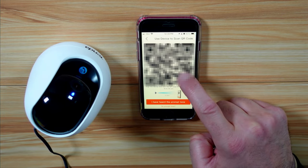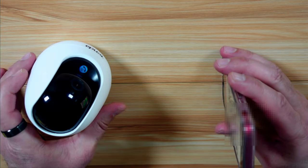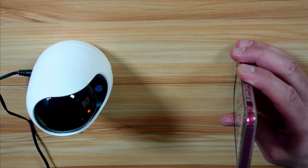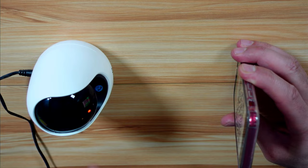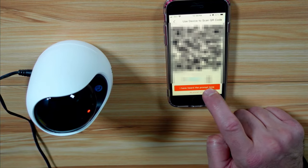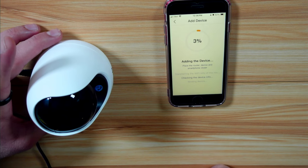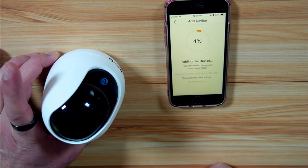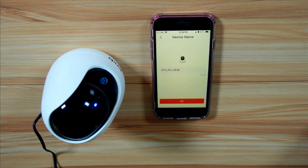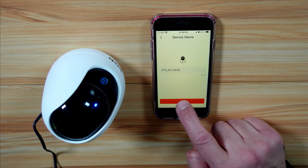Here it will ask you to scan a QR code with the camera. Hold the phone approximately 15 to 25 centimeters from the camera and let it do its job. Connecting — please wait. There will be a prompt asking 'did you hear the prompt?' — tap 'I have heard the prompt.' Router connection succeeded. Wait for the device to be added to the application. Configuration is completed — welcome to Tenda camera. When you hear this prompt, tap OK.